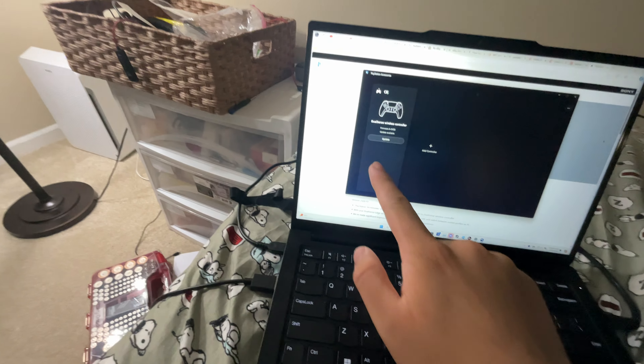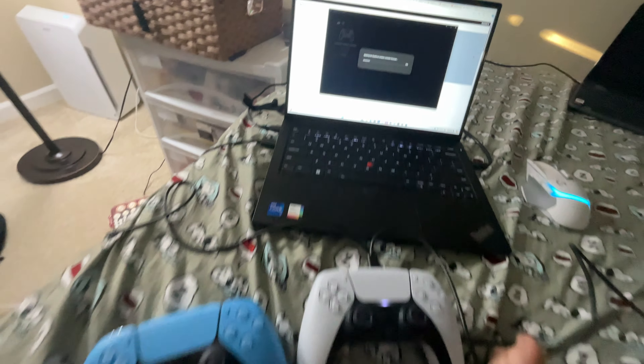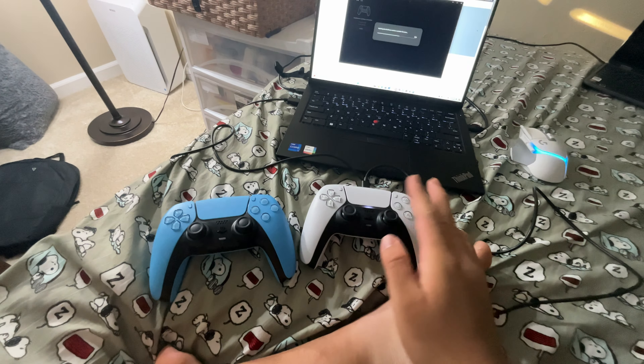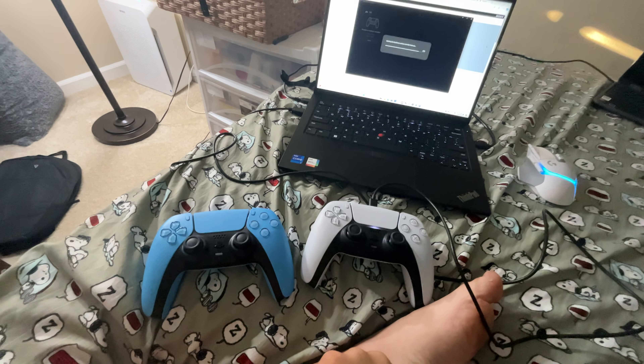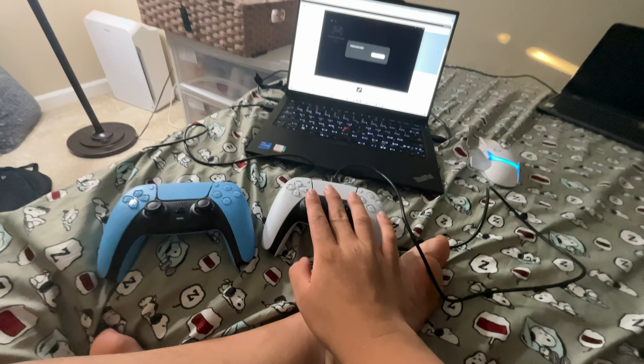And you can see there's an update, so I'm going to click Update. Now you do not want to unplug this controller or else it could corrupt the firmware on here and you won't be able to use it on your devices. So make sure you leave it plugged in until the update is complete.